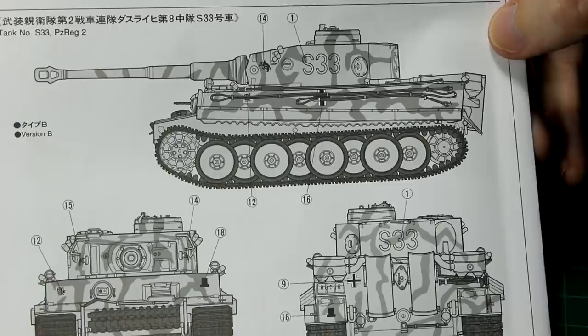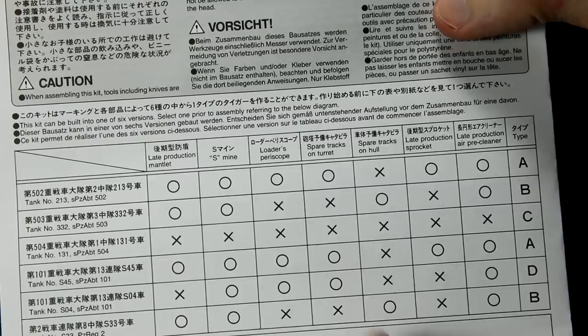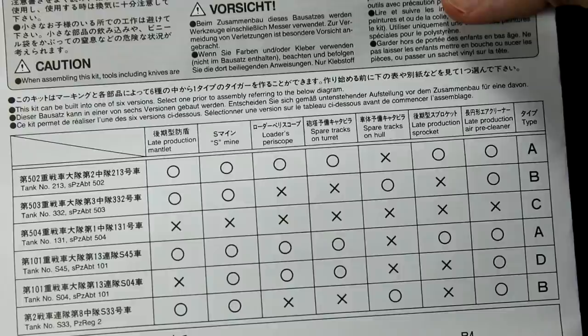The instructions feature a handy little table which tells you what each of those tanks had. For example, the spare tracks on the turret only appeared on three out of those six options, whereas the others had them either on the hull, or in the case of Tiger 131, they didn't have any spare tracks at all apparently.